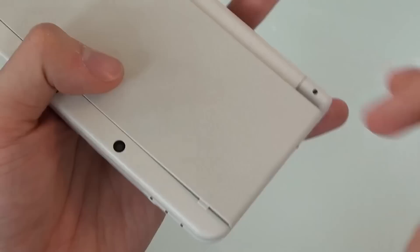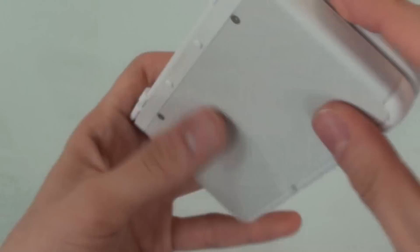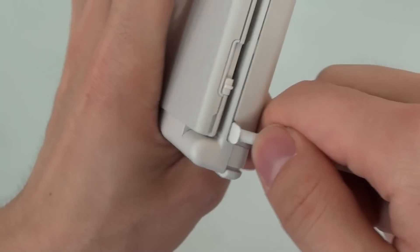Can covers be changed easily? The front cover is extremely easy to take off. The back cover is not going to be so easy — you need a Phillips head screwdriver, and even after you do, you still have to pry it off.